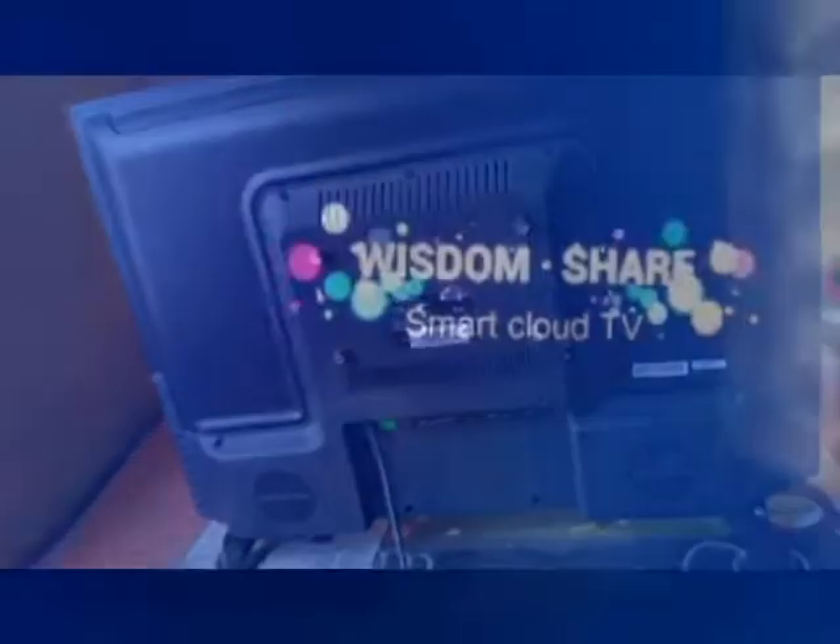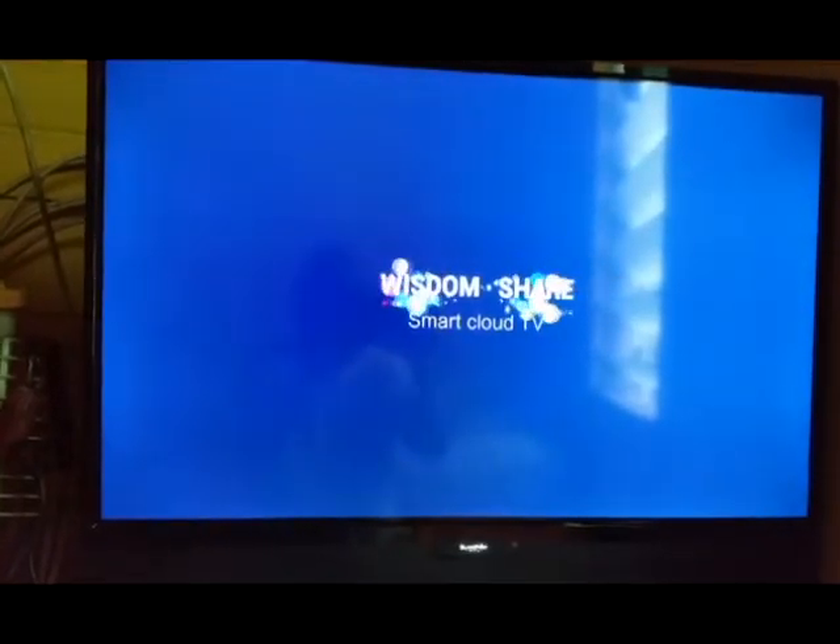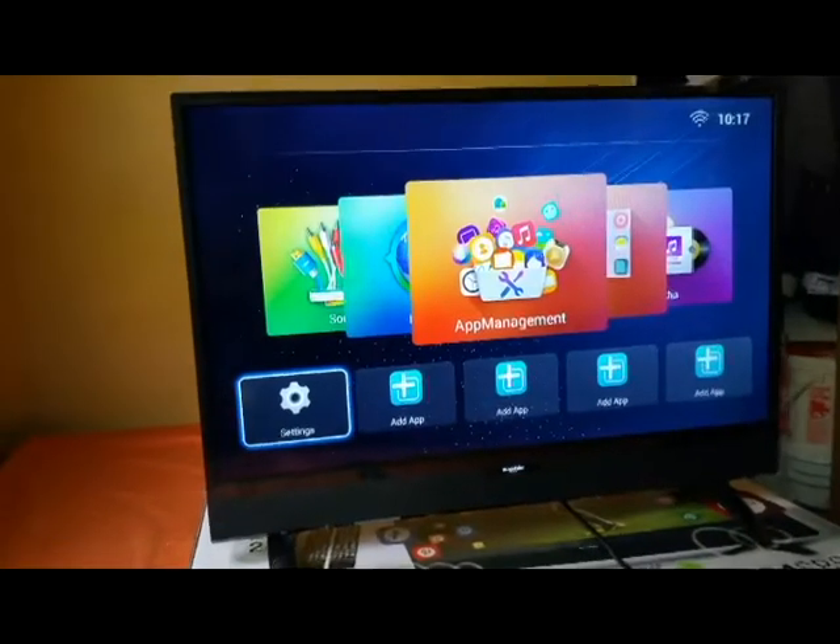The interface is Wisdom Share Smart Cloud TV. The Blackpoint Elite is one of the best budget LED TVs seen so far in Jamaica — easy to use, easy to find what you need.